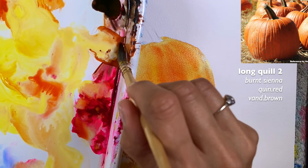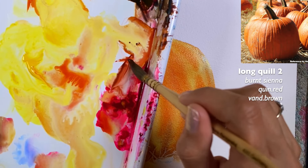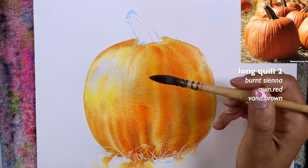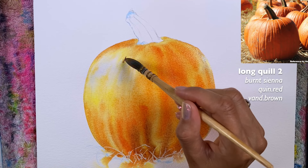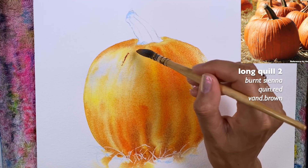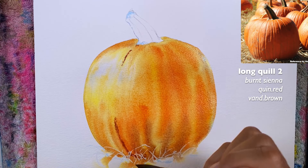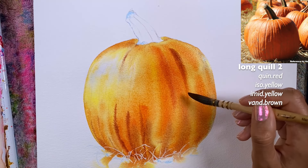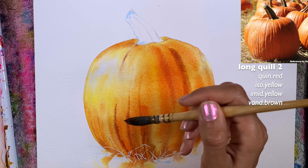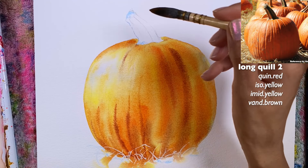I'm going to clean the brush and grab a little bit of burnt sienna, maybe some burnt umber brown with quinacridone red. I want to kind of separate these parts of the pumpkin. I feel like this area is a little too dark, so I'll go lower — just softer shadows. Then for those lines in between the sections, I'll probably switch to a smaller brush because this one is too big.